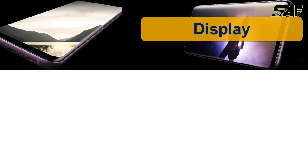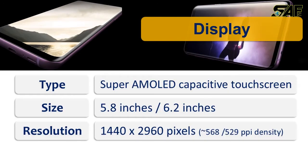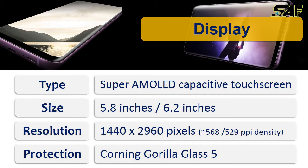In its display, as usual, it is a Super AMOLED capacitive touchscreen. The size is 5.8 inches for the S9 and 6.2 inches for the S9 Plus. The resolution is the same for both — 1440 by 2960 pixels — and the PPI density is 568 for the S9 and 529 PPI for the S9 Plus.